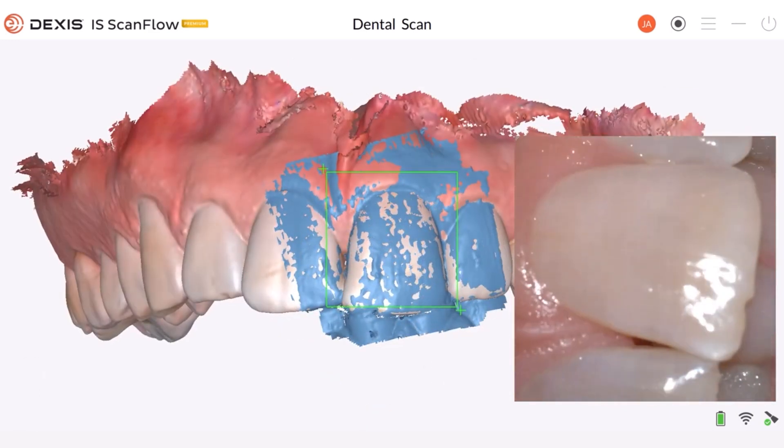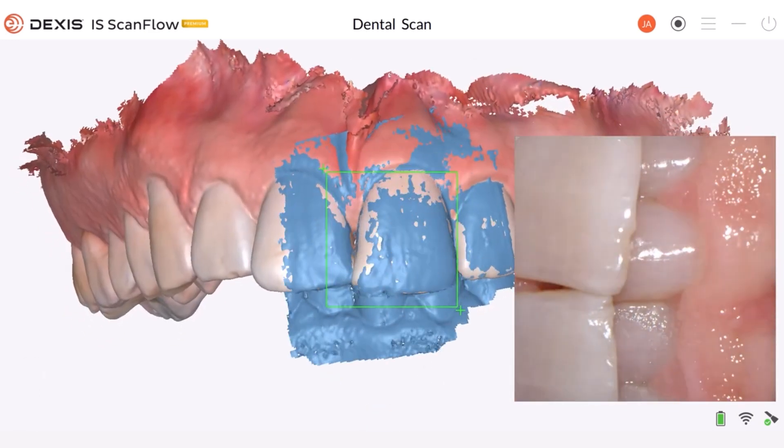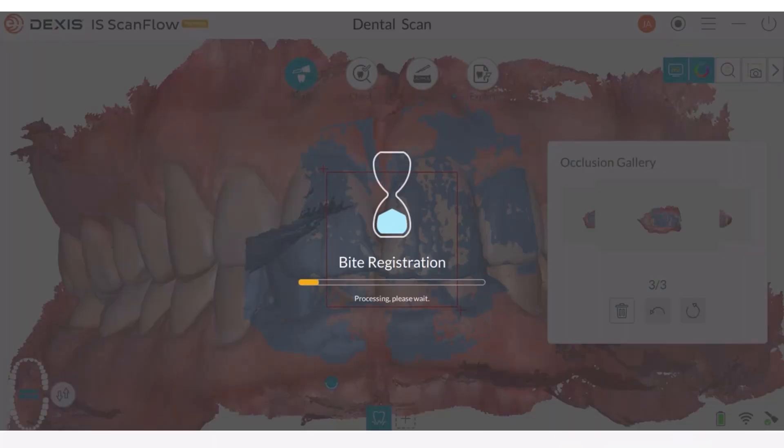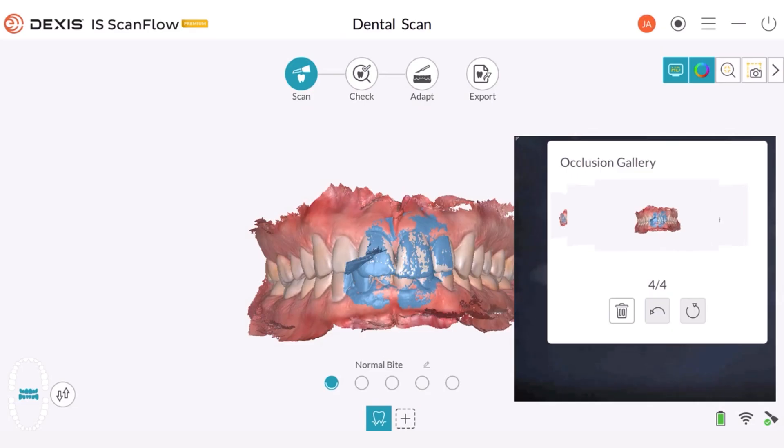Remember that for a partial arch, you should acquire at least three buccal bite images: one on the preparation, one mesial to the preparation, and one distal to the preparation. For a full arch, you should acquire at least four buccal bite images — one on each side of the mouth at the molars, and one on each side of the mouth at the canines.